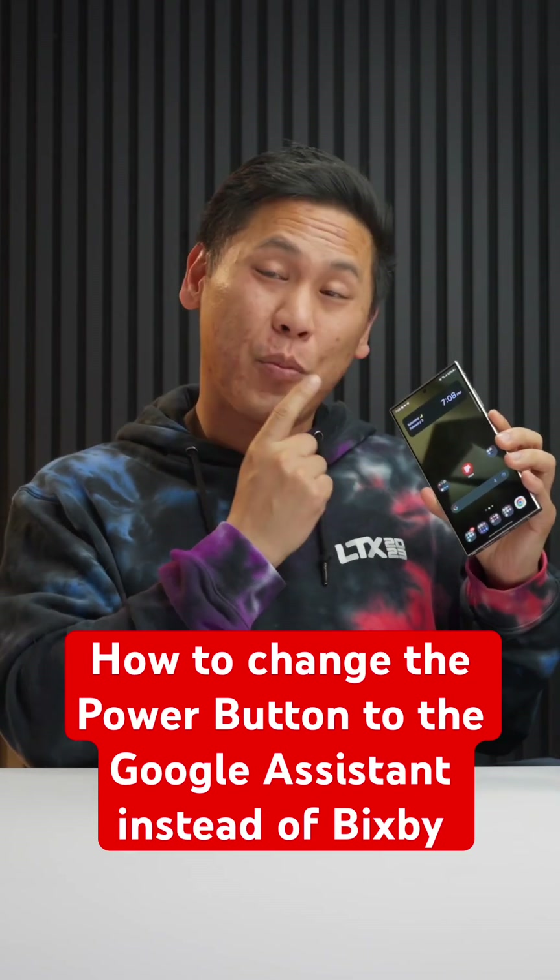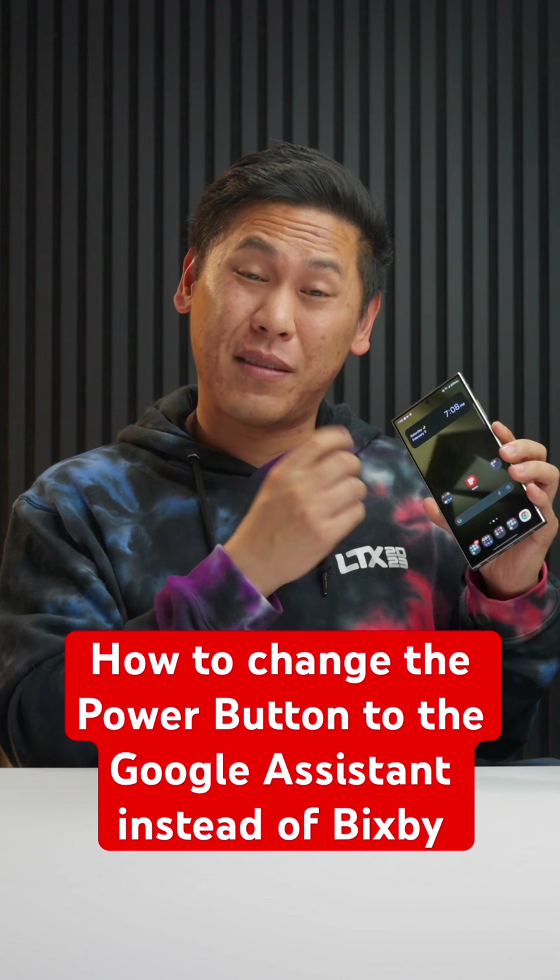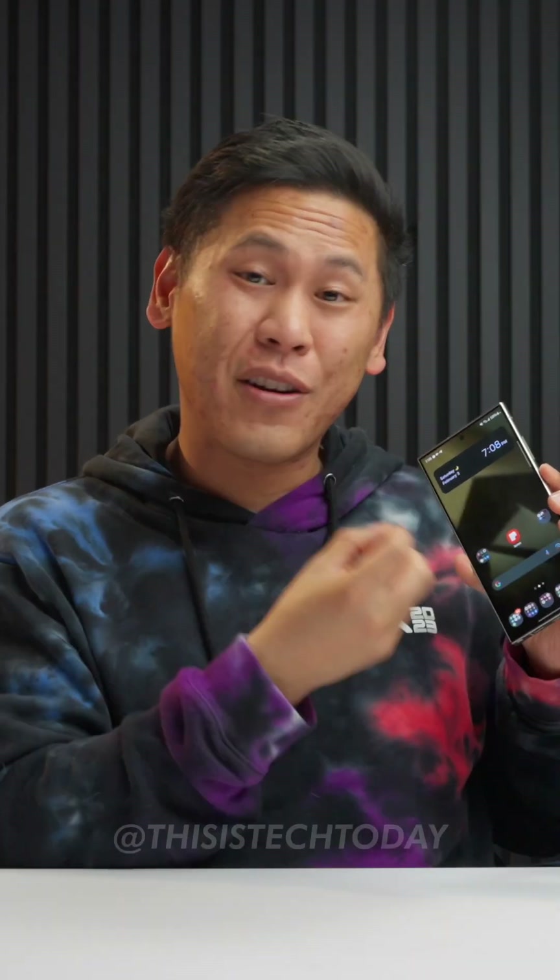If you want to have more control of your power button when you're holding it down — beyond just the power menu or Bixby — let's say you want to change it to the Google Assistant. Here is how you can do that on your Samsung Galaxy S24 Ultra.